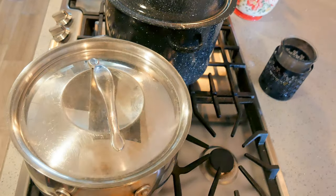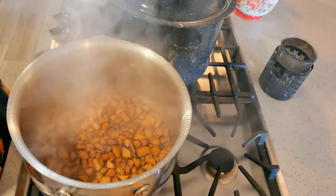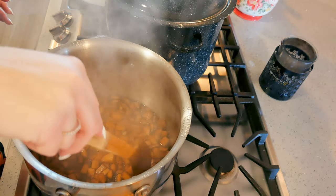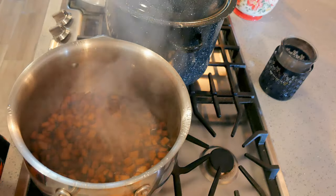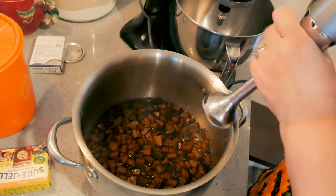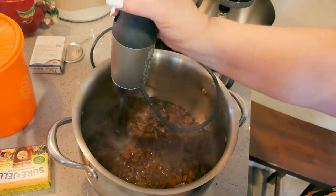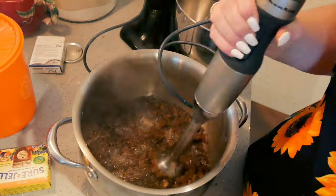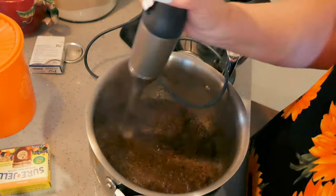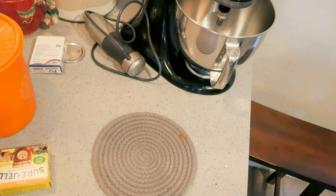I let the apples cook for a bit longer — about 20 minutes total — just to really get them soft before pureeing. I'm moving the pan over and using the immersion blender now. Protect your eardrums! That's good enough — I'm putting it back on the heat.